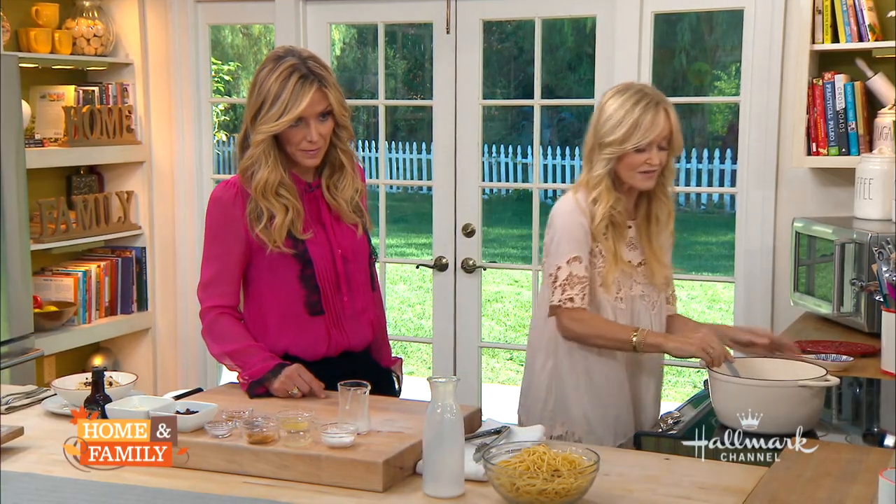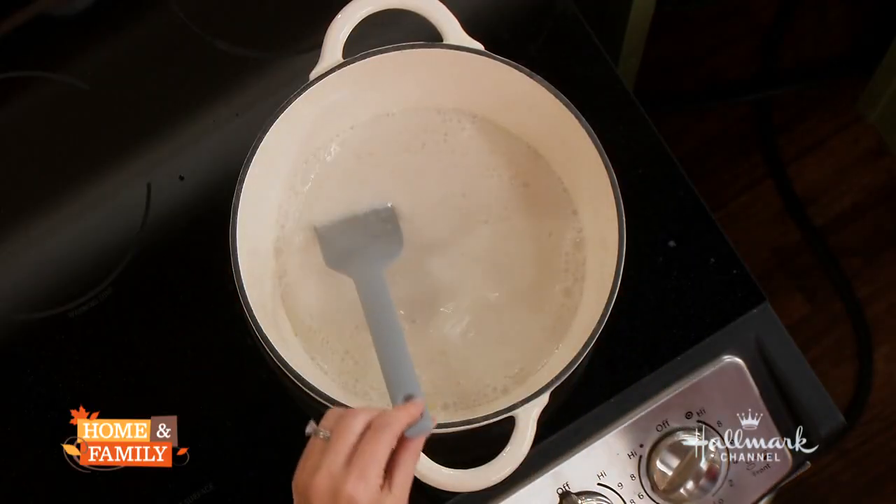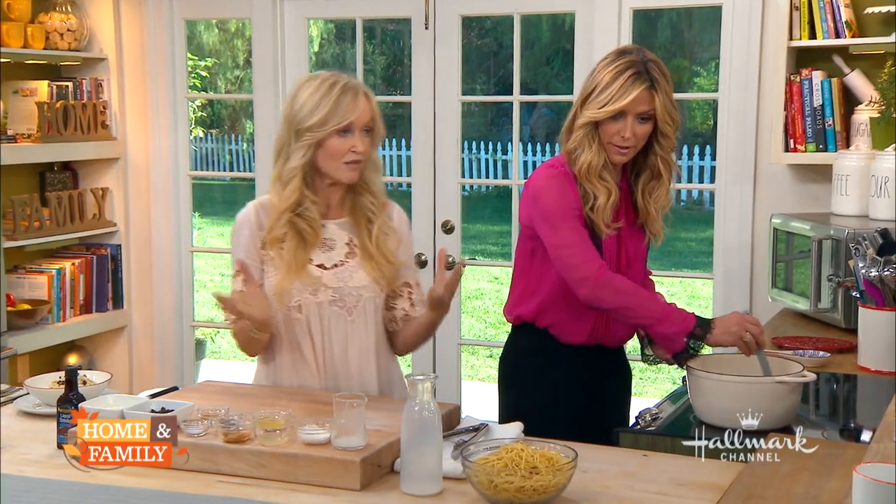Now I'm going to turn the heat right up because you want to get it going at quite a fierce boil. I'm adding a dairy-free milk here — you can use soy, you can use almond, whatever your preference. Basically, we're making a faux bechamel — just like a bechamel, but plant-based.